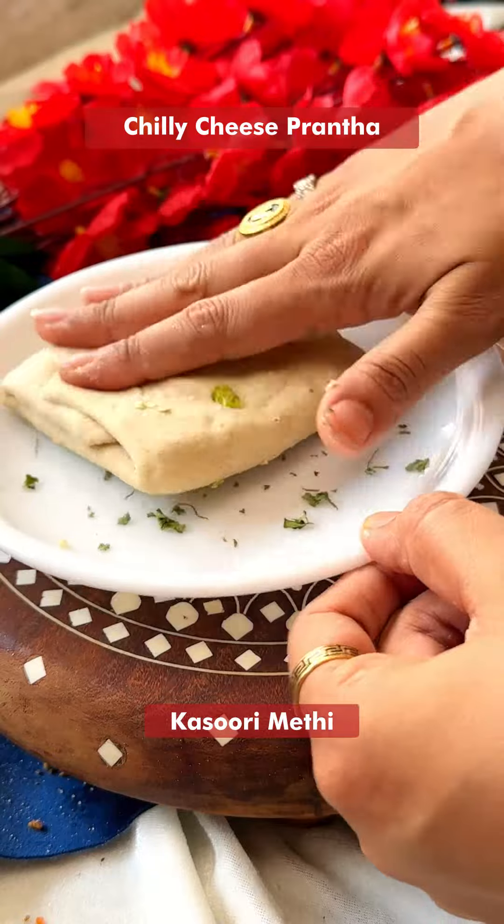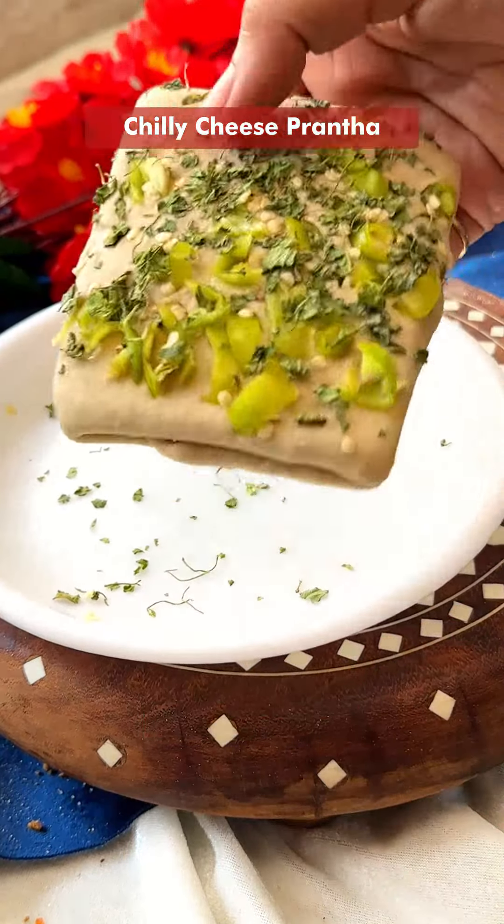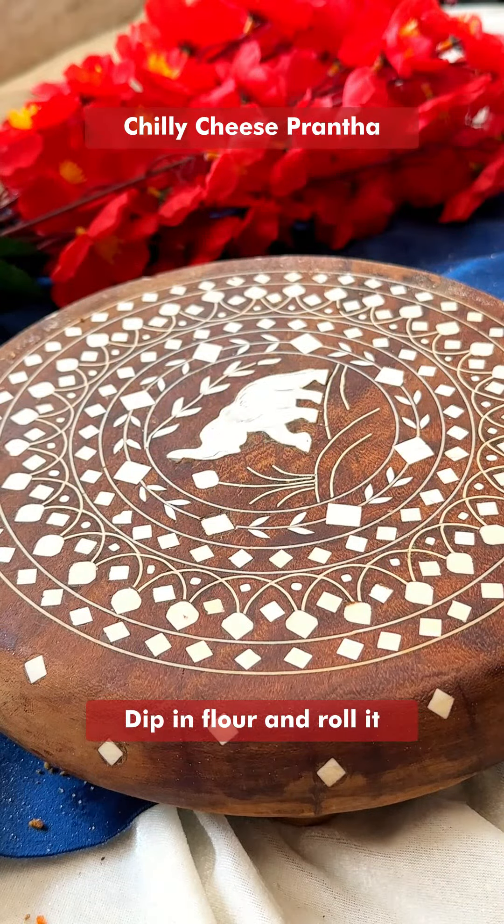Add some kasuri methi and dhaniya (coriander), like this. Then dip it in the dry plate.